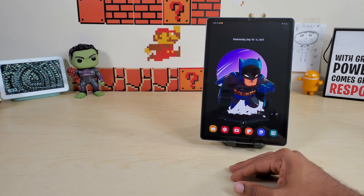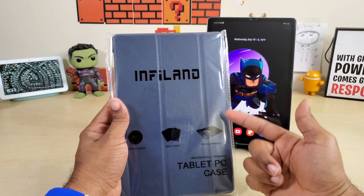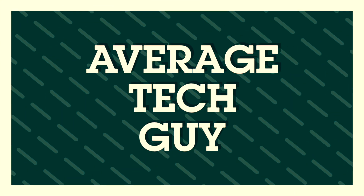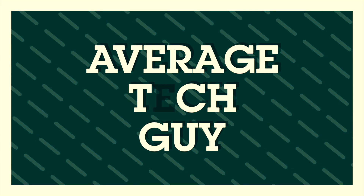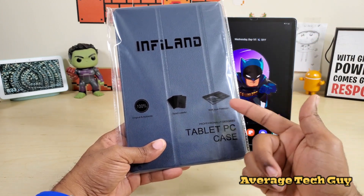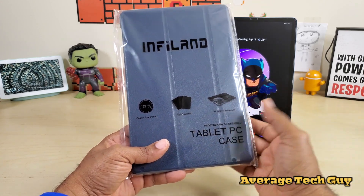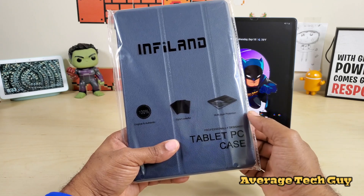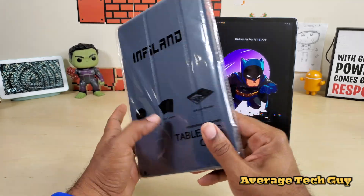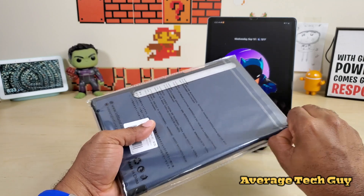What is going on guys, Average Tech Guy here. This is my Samsung Galaxy Tab S6 and this is a case I just got in from Infiland. I picked this case up on Amazon — I'll be sure to leave that link below. It says 100% original and authentic, stylish and colorful. There were multiple colors — I think three or four — and it says multi-layer protection on the packaging.